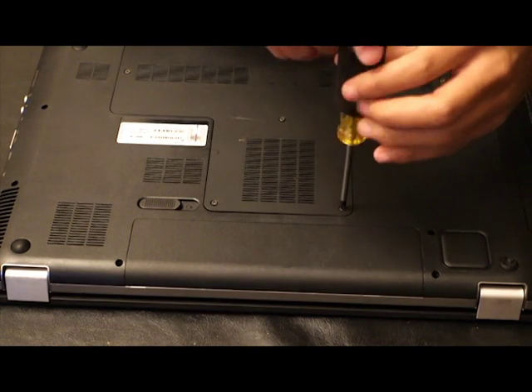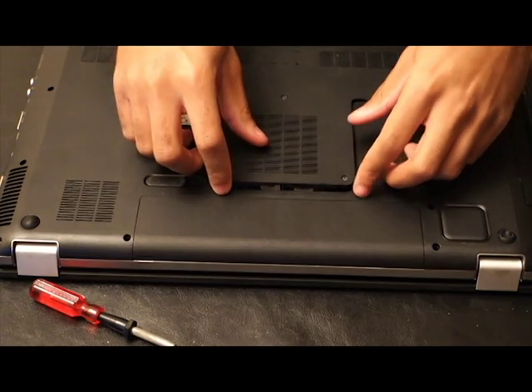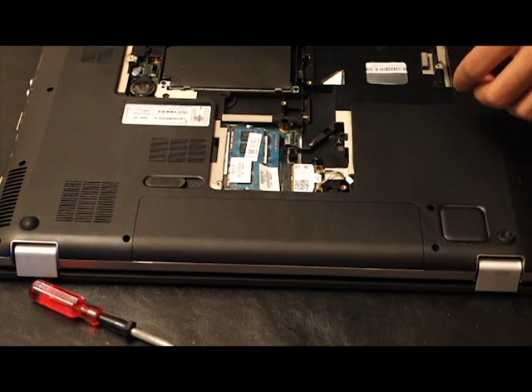Once the cloning is done, you really just have to replace the hard drive with the SSD — that's simple and easy. I'm about to show you that process right now. For the most part, you have to take the bottom of the laptop off. Some laptops are different — some have a separate section just for the RAM and the hard drive. On this HP I'm upgrading, you have to take the whole back off.